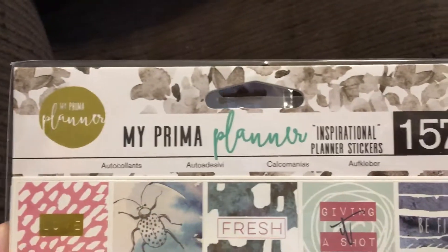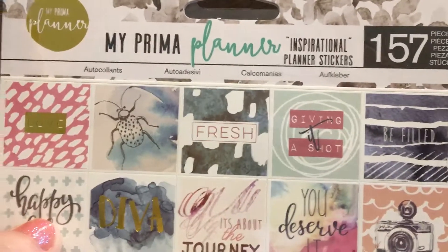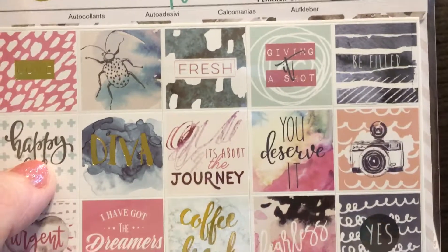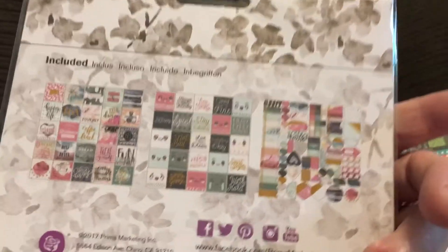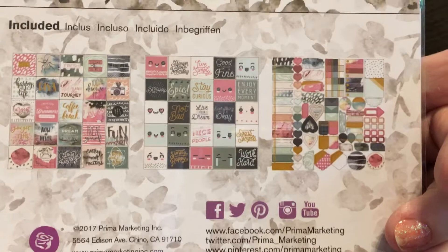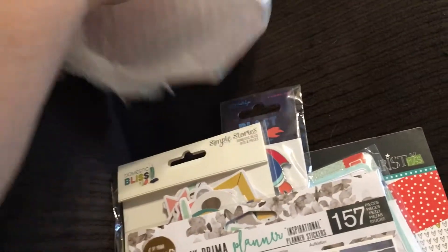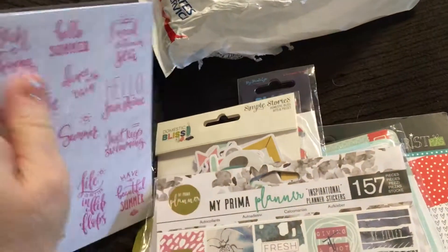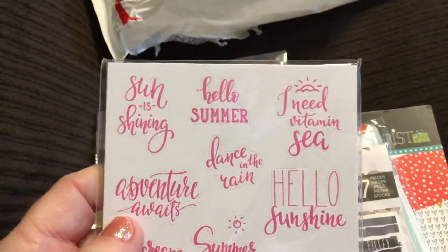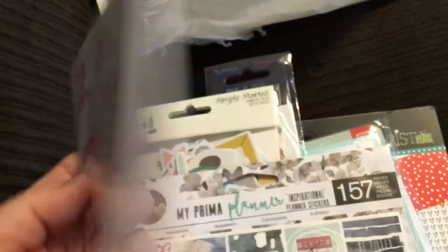This is My Prima Planner with 157 pieces — just planner stickers, three sheets, by Prima. Some of these I'll use for a planner, but I also use stickers for scrapbooking embellishments. And then there's quite a thick stack of other stickers — I'm not sure who they're by. I'll open one just to check it out.